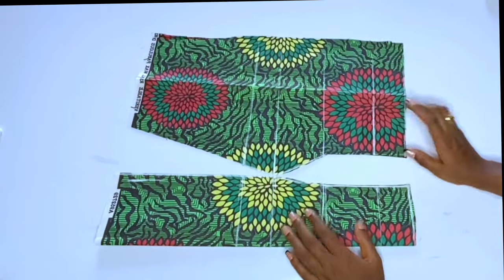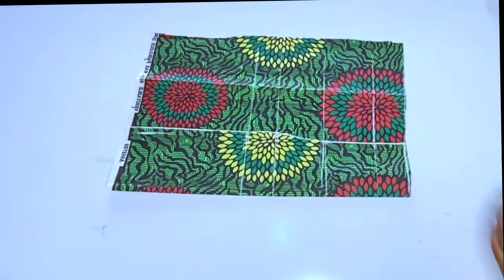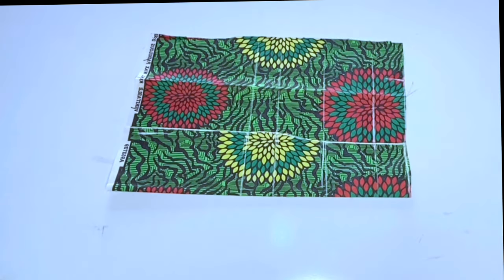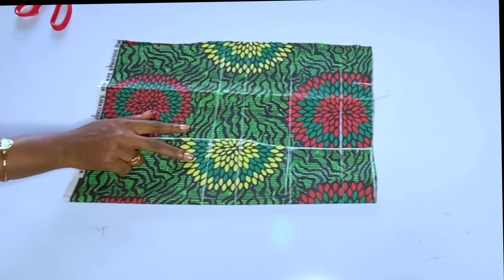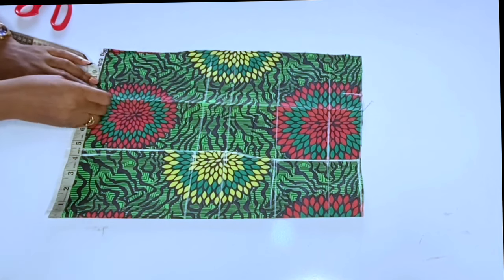The next thing we are going to do is overlap the pieces so that all the bust curves will be hidden — place it so the bust cuts are hidden. Then you start taking your measurements. First I'll take my waist measurement divided by 4, plus 2 inches seam allowance. Then I'll take my shoulder measurement, since I haven't measured that yet.